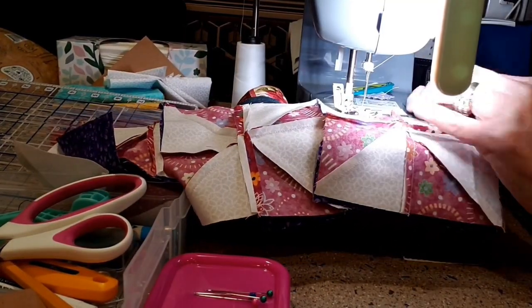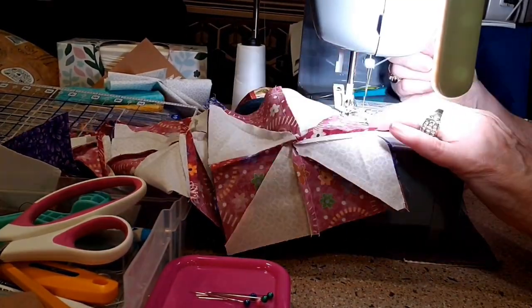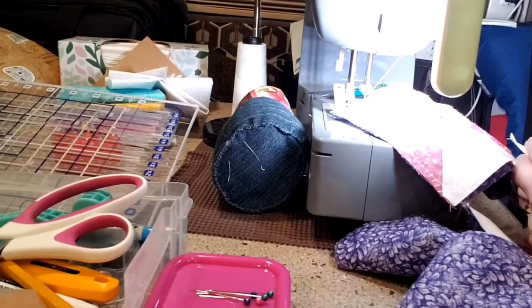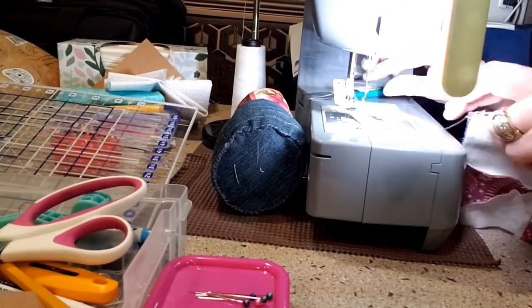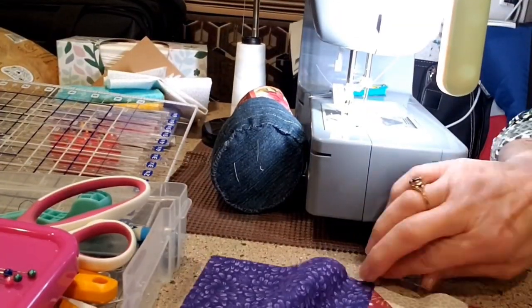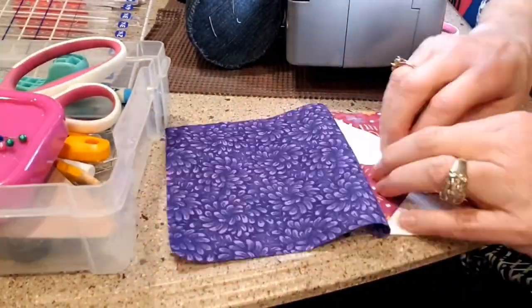You can see I don't have an abundance of space to work on, but it worked out pretty well. I have a TV tray sitting next to my little dining table there where I put things.